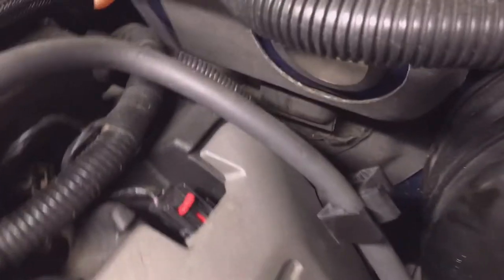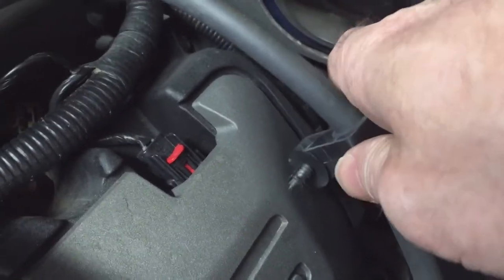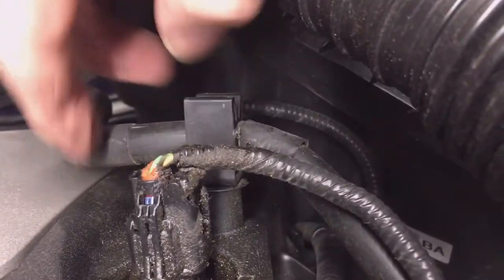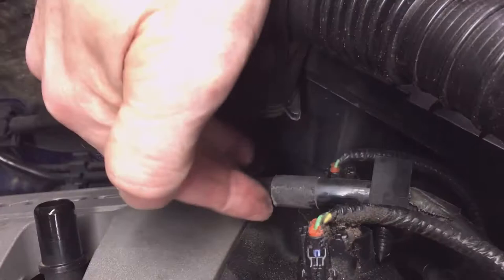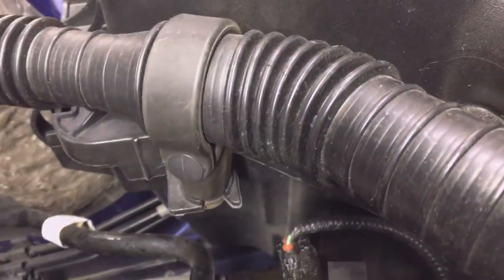The fuel line mounting location tabs — front and back — just pull out; they go into a hole. Same thing in the front at a different angle — that just gets it out of the way so it can move. You can leave it there and simply move it out of the way. Same way in the back.